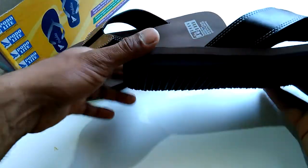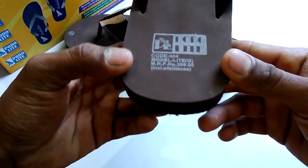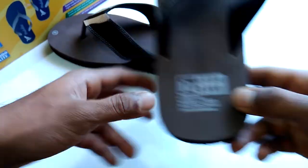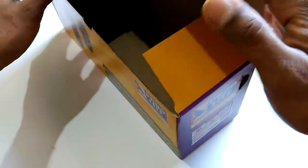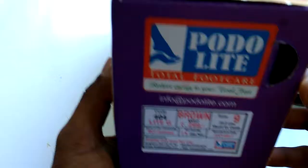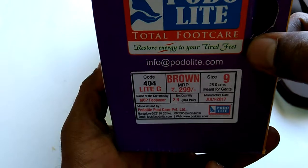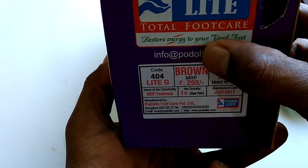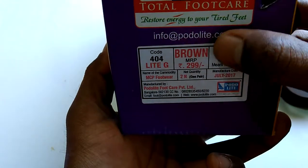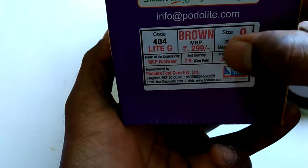They put some plastic pieces here for your fingers. This is some information about the product. This is manufactured by Photo Light Total Foot Care — they restore energy to your tired feet. This is their email ID, and this is the product code.